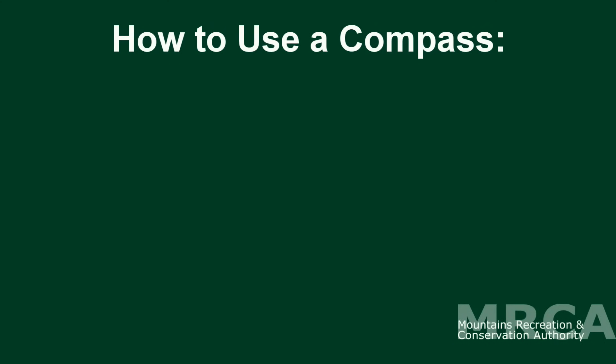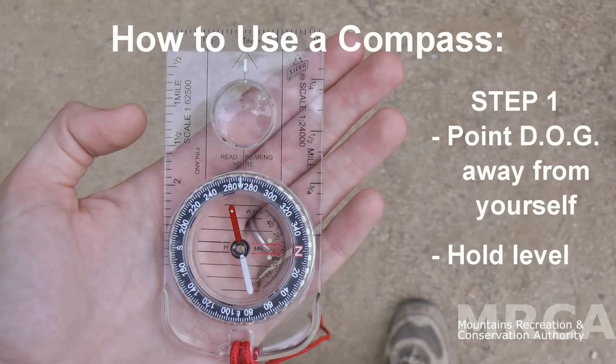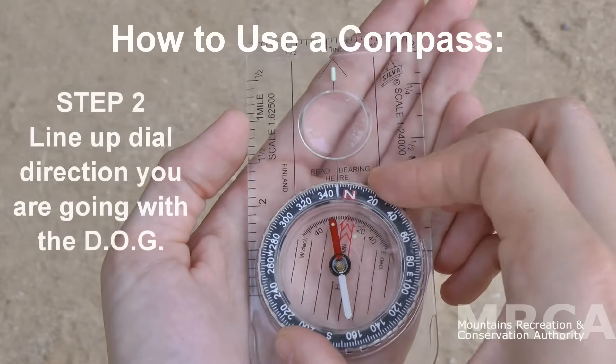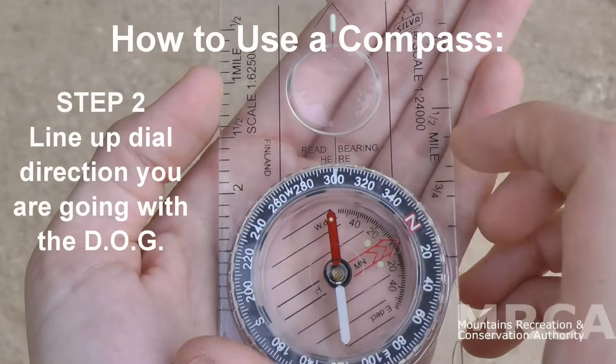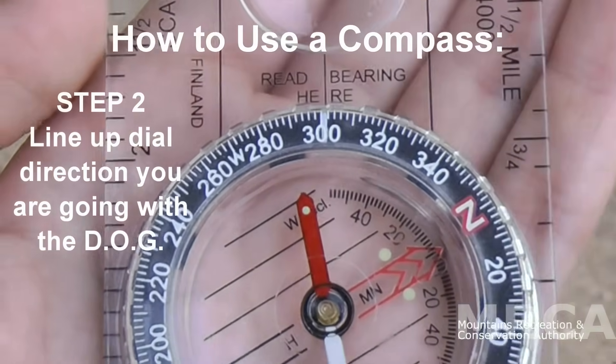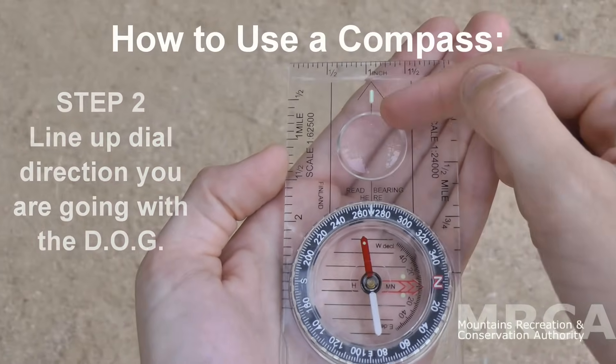Now, the simple steps on how to use a compass. First, point your DOG — the direction of go arrow — away from yourself and hold it level. Second, turn the dial so that the direction you want to go lines up with the direction of go arrow. For example, I want to go west, so I'll align the W up with the DOG.